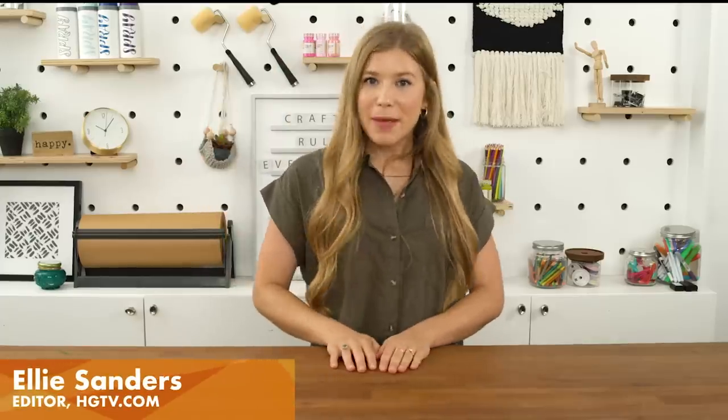Hi guys, welcome back to Handmade. I am Ellie. We all love using hot glue for crafts, but did you know it has a bunch of household uses as well? Stick with me, and I'll show you a few.